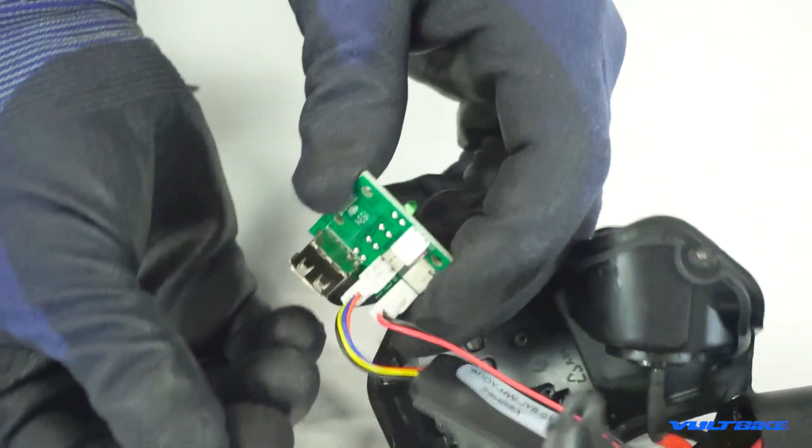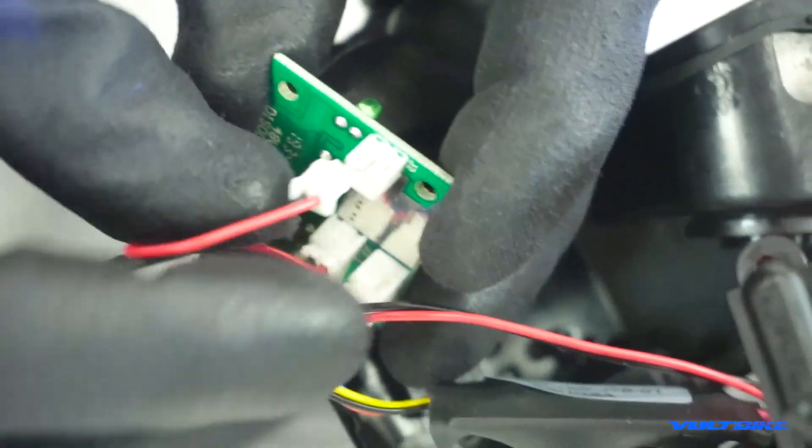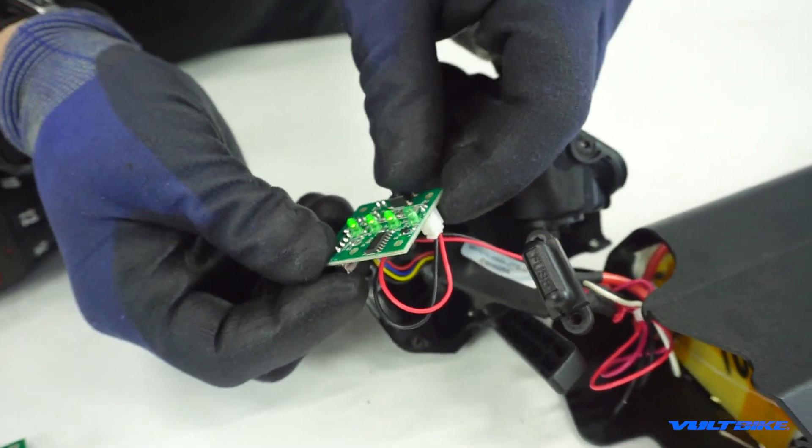There is actually a groove on one side that fits a slot on those connectors, so you can't really mess up the orientation. And usually you can actually test the new panel right there before replacing it into the battery.